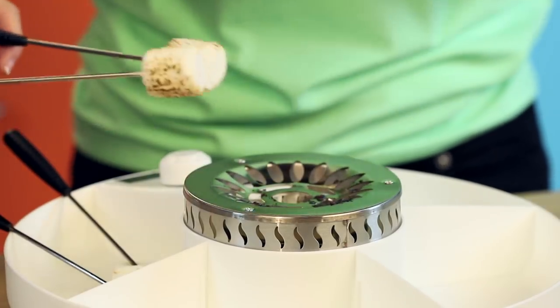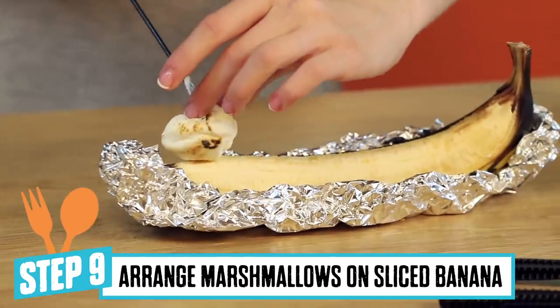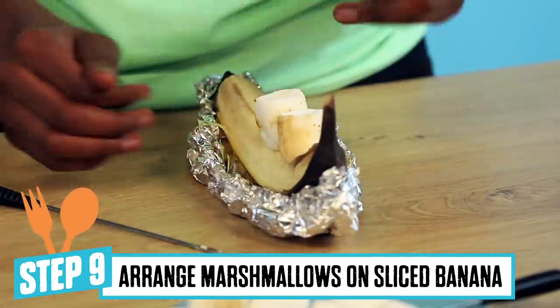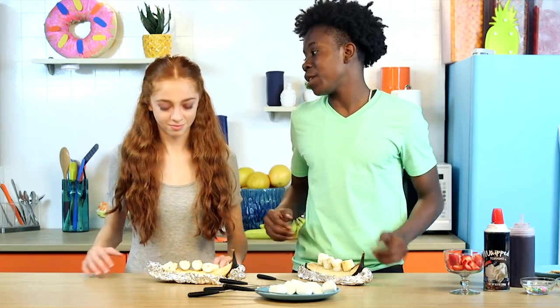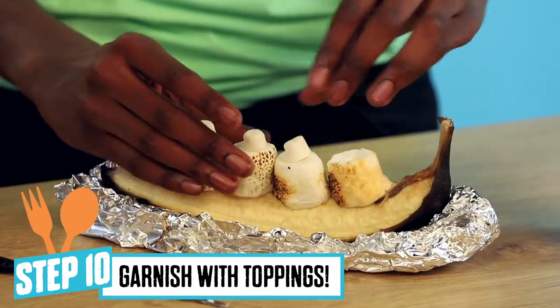Our marshmallows look great. I think it's time to start dressing these bananas. We should stack ours like passengers. These look so rocking, I'm just ready to eat them. We got to add the toppings first. I'm going to stack the children with their parents.